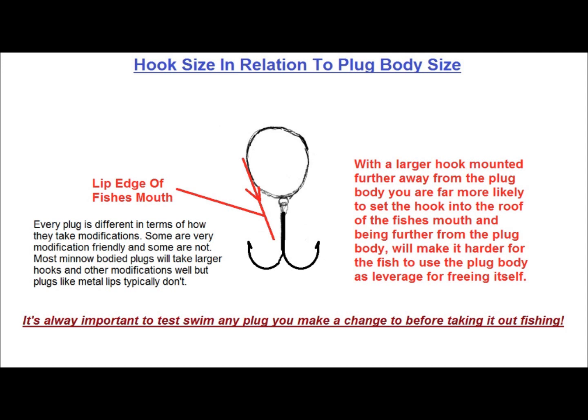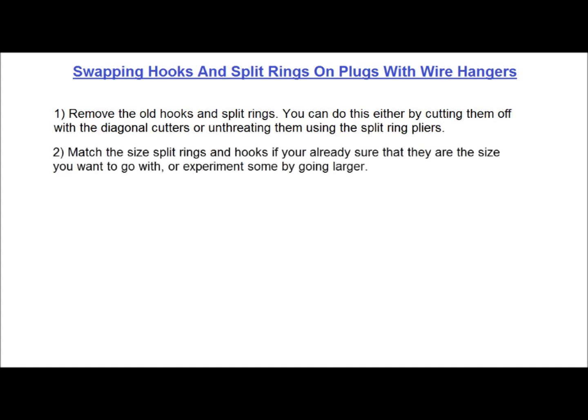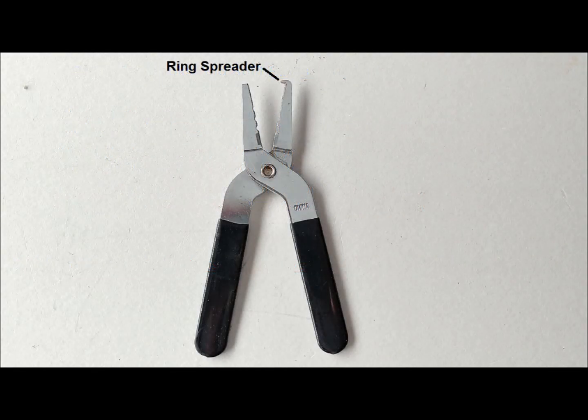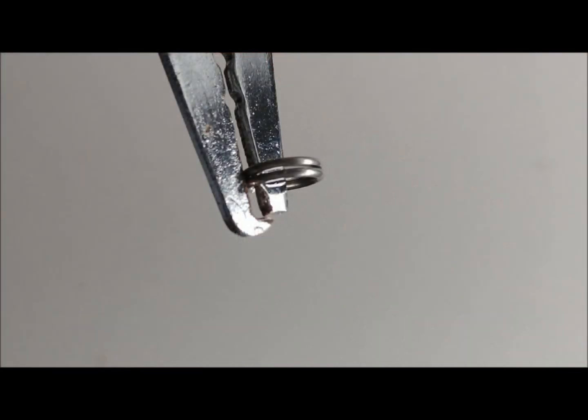Now let's get down to the basics of hook swapping. We'll start with minnow bodies that have wire hangers. The first thing you'll need to do is remove the old hooks and split rings. You can do this either by cutting them off with diagonal cutters or unthreading them using the split ring pliers. Next, match the size split rings and hooks, or experiment by going larger. Use the split ring pliers to thread the split ring onto the wire hook hanger, and then get the hook started into the split ring so it can be threaded on. Split ring pliers have a protrusion at one end of the tip for spreading the ring, and you use the flat section behind the protrusion to push the ring along until fully threaded.